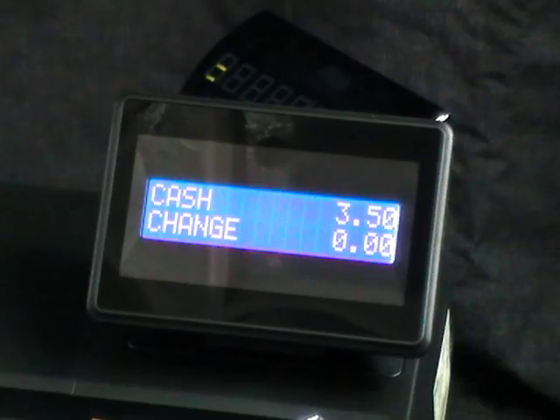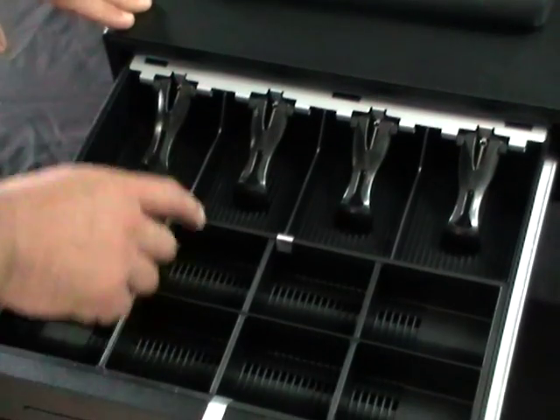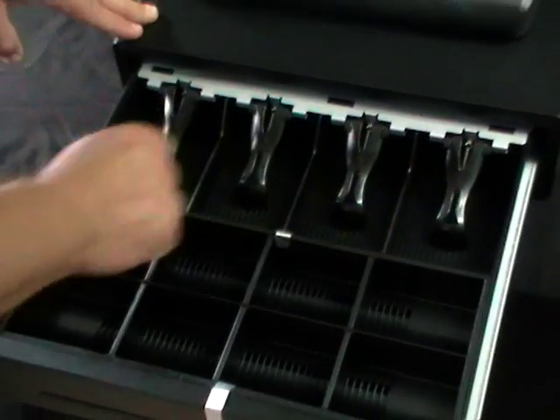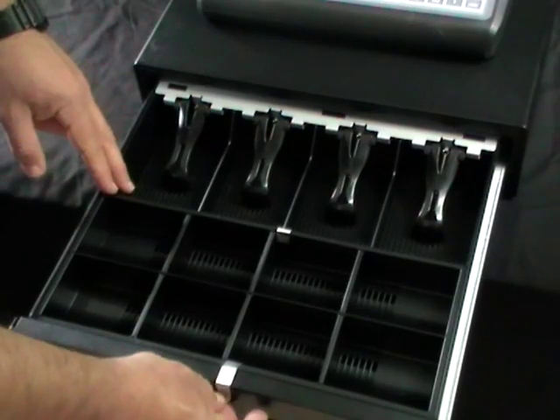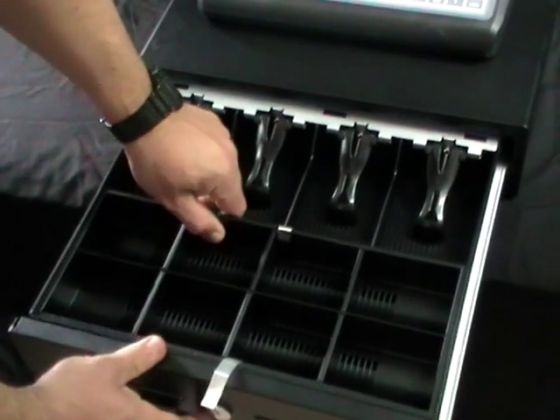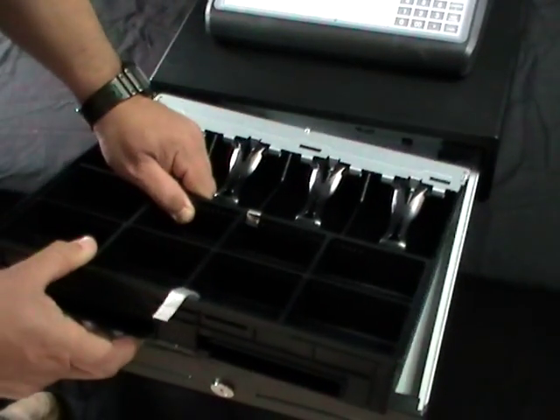The cash box is a full size with eight coin compartments which are adjustable and four note clips. The cash tray is plastic and can be removed to put into a safe.